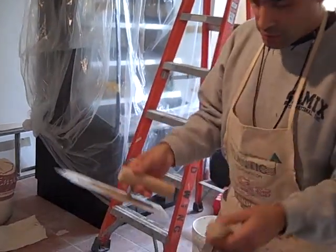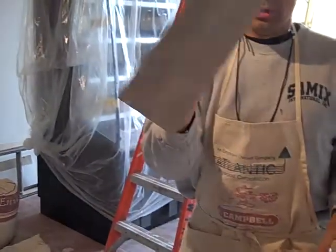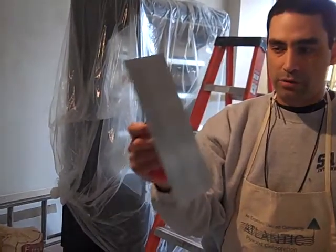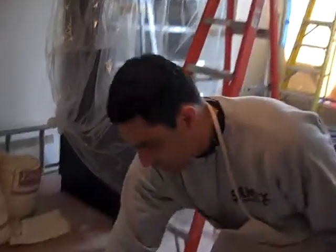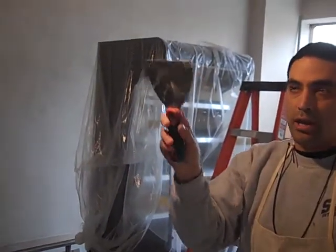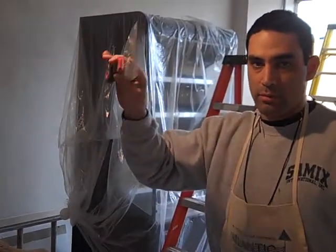Everybody has their preferences, so other people like to use these types of trowels. This actually isn't the proper one, but it's very similar. Some people use these — you could use this, and you could even use these, which are for spackling. I like to use this around corners and areas where they meet certain tight spots, and you'll see as I'm doing it.